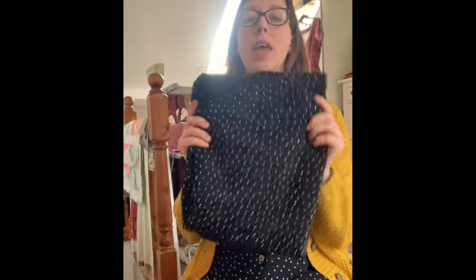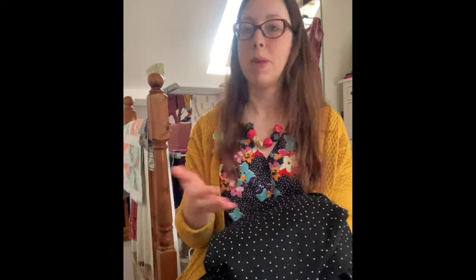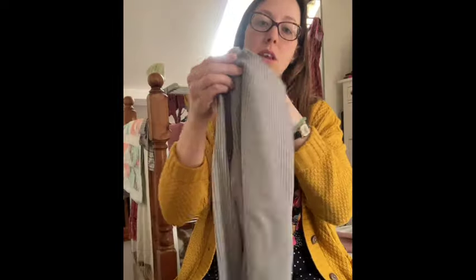This jumper is absolutely massive on me but I really love it - great crew neck neckline, just like a sweatshirt, and I love the fabric. I'm a little nervous about sewing it and hitting all the rhinestones, so I'm going to put it in the machine fixes pile. It definitely needs the sleeves shortening. I also have a jumper which needs the neckline finishing - that's a machine sewing one. I'll take a quick video of the rest.